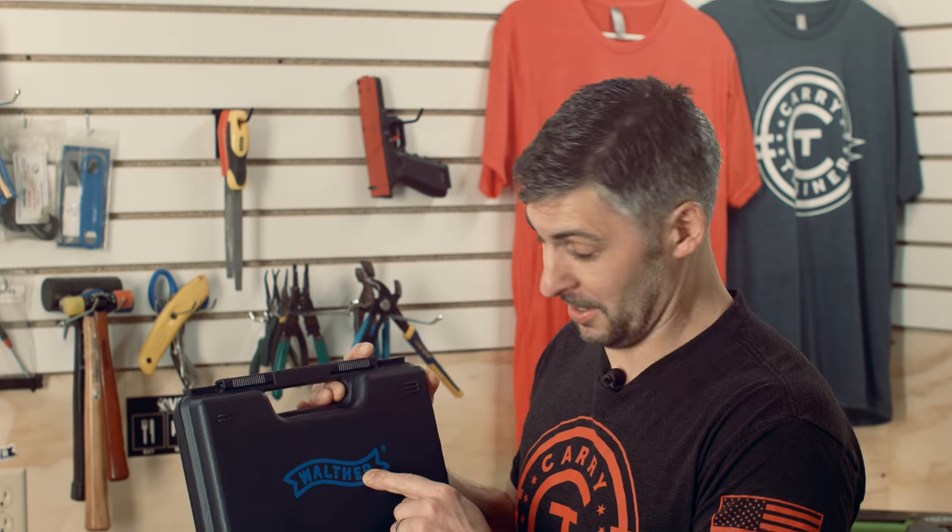Looking today at the Walther PPQ M2. We English speakers pronounce this 'Walther,' but if you are German or Austrian, you would pronounce this 'Walther.' Had to work on that today — Walther.